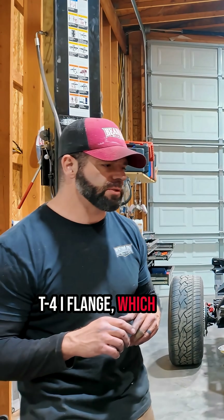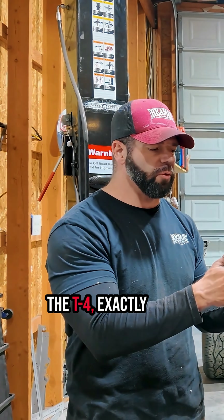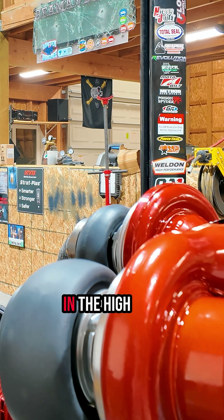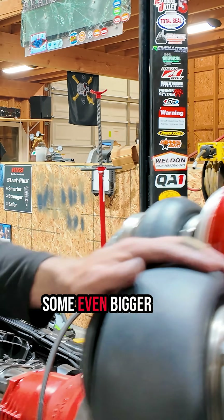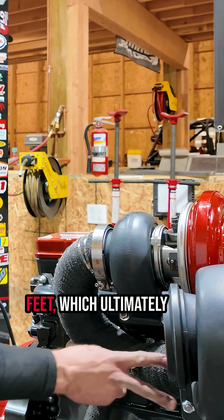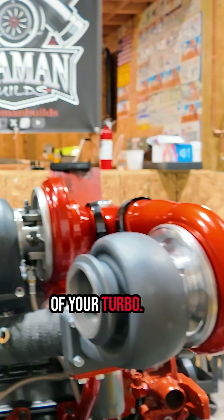A common thing in the diesel world is what we call the T4i flange, which is basically the T4 — exactly the same — except the bolt placement is different, so you can't run a normal turbo. Then we have the T4, there is a T5 you see a lot in the high performance world, then T6, and there are even bigger ones — T7 as well. They're all just representing bigger and bigger feet, which ultimately lead to bigger and bigger inlets to the turbine side of your turbo.